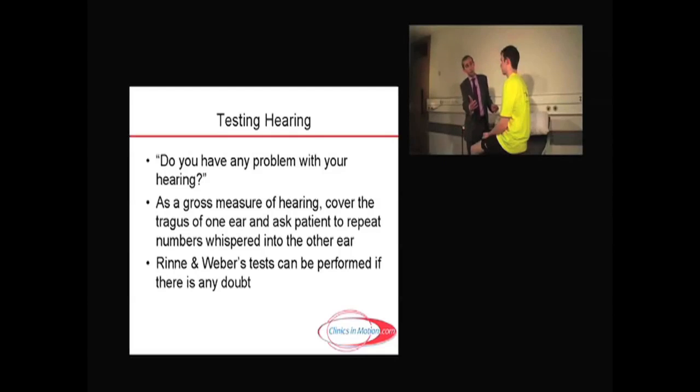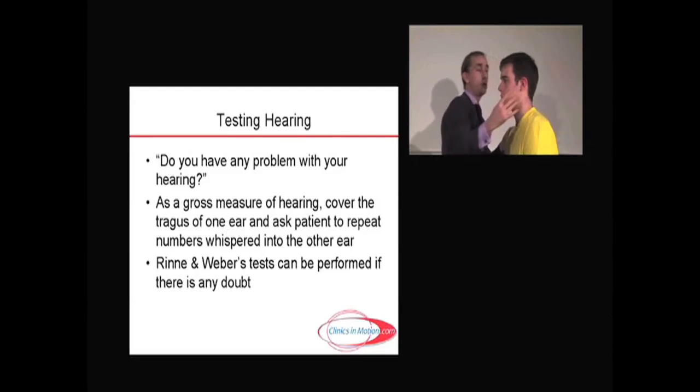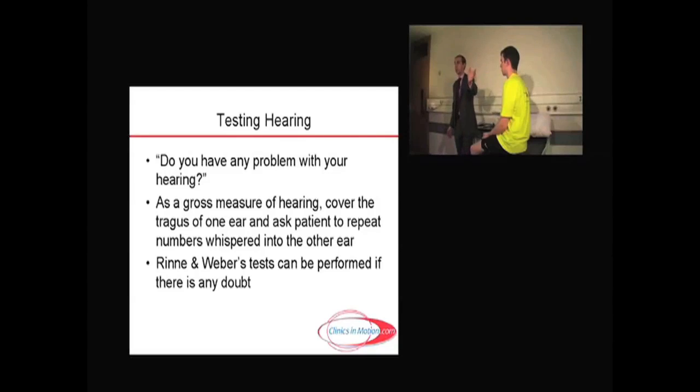I'm going to mask the sound coming into your left ear by pressing on the tragus here. So pressing on the tragus, and as a gross measure of hearing, I'm going to ask you to repeat some numbers that I'm going to whisper in your right ear. I'm masking the noise on the left ear — 52, 21. So grossly, I know that hearing is okay in that right ear.